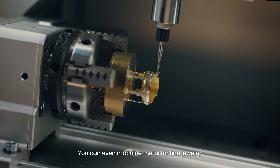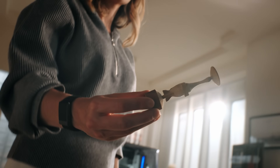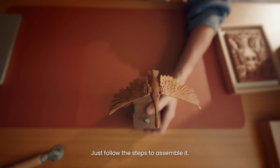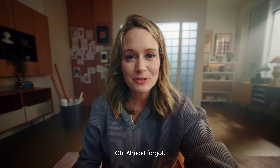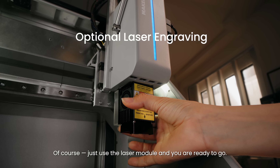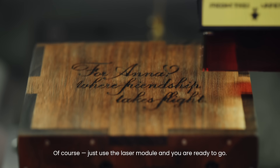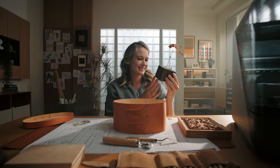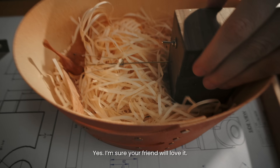You can even machine metal for fine jewelry. Done — just follow the steps to assemble it. Oh, almost forgot — can I add a message with my friend's name on it? Of course! Just use the laser module and you're ready to go. Beautiful! Yes, I'm sure your friend will love it.